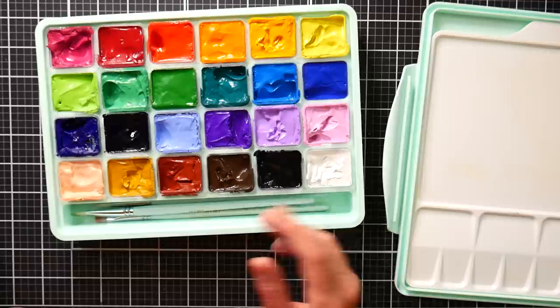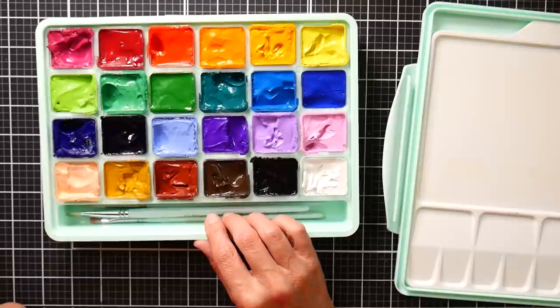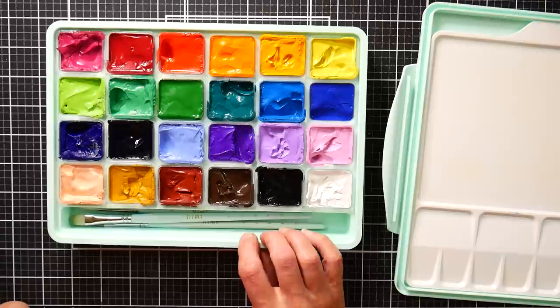The other nice thing about refilling with tubes is that if you use up a color — which is a very affordable paint, running around less than probably around a dollar a cup — you'll know that's a color you really use. Then you could buy it in an artist grade, like the Schmincke Horadam gouache, M Graham gouache, or Holbein gouache — any of the brands that have a lightfast gouache.